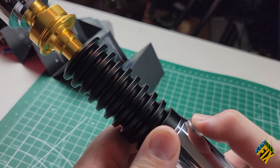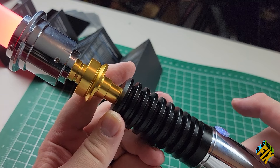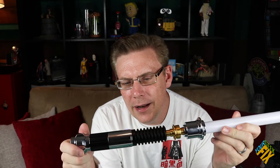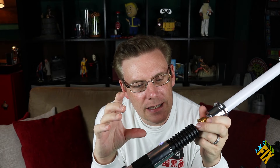I can also push the button to simulate deflecting blaster shots, making it look and sound like I'm getting hit. Another function: holding the button down for three blinks while the blade is on will toggle the clash flash on or off. So now when I hit it against something, it doesn't flash or make the noise. Holding it down for three again turns flash back on, and now it will flash when I hit things. Holding for four will turn it all the way off. Those are all the functions and features of this lightsaber.